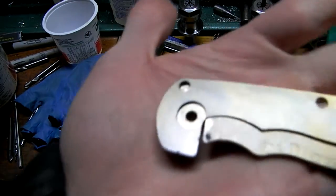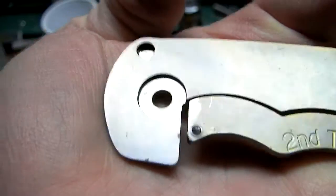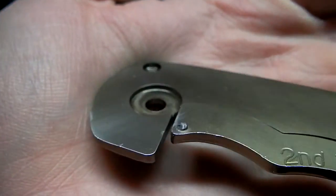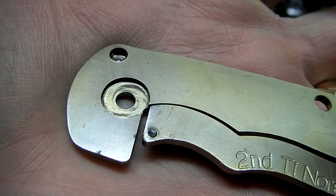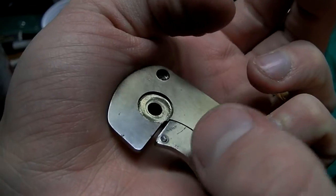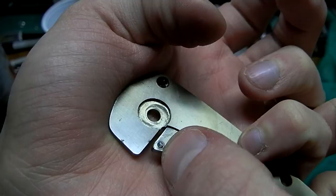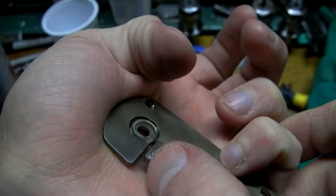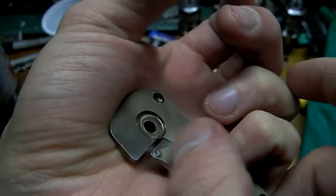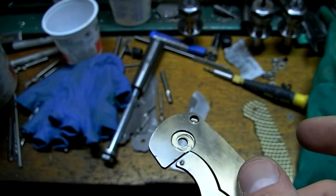What broke was fairly interesting. The ball detent here snapped in half — you can see that little ball is now broken. Several reasons caused that, I believe. The hole that I drilled to pound this guy in there was too small. I should have used a bigger drill bit, so I could only get it in so far, meaning it was sticking out quite a lot. So sticking out a lot, maybe not supported as well as it could have been. So I'll have to do that different next time.